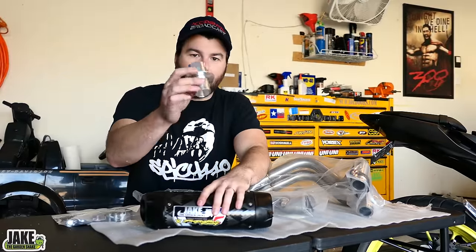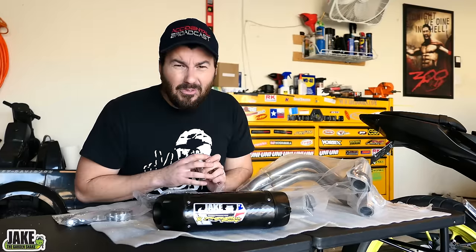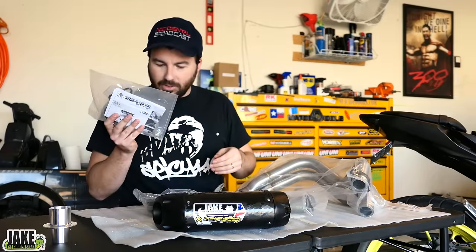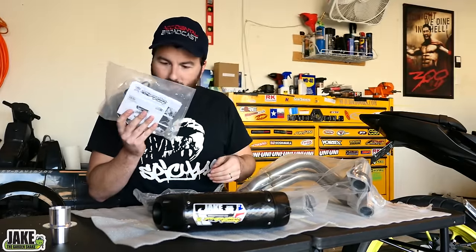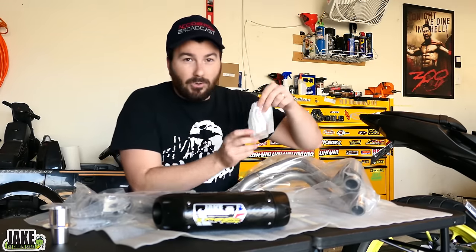I've already taken out the little baffle on the end — just need a Torx bit for that. I did that because I have a feeling I'm not going to use it. They give you a spring puller, and it's a really good one. You have a strap, a bit pipe, and your headers. One thing I did pick up from Yamaha was a set of gaskets.